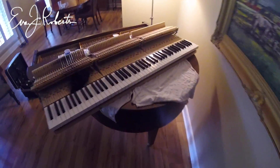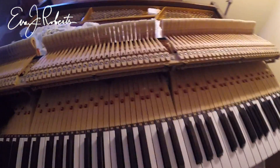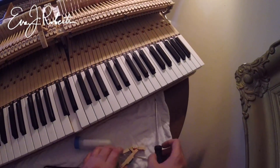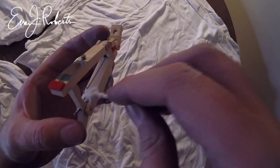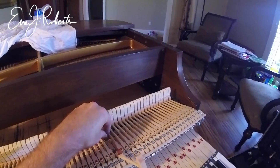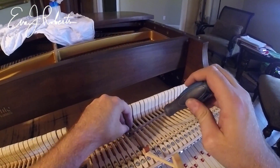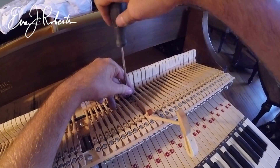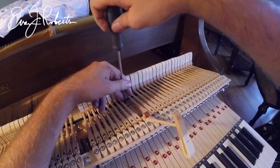But then when you put it inside the piano, after putting talc on that part, it seems to be working. It was silent. It's a brand new action.